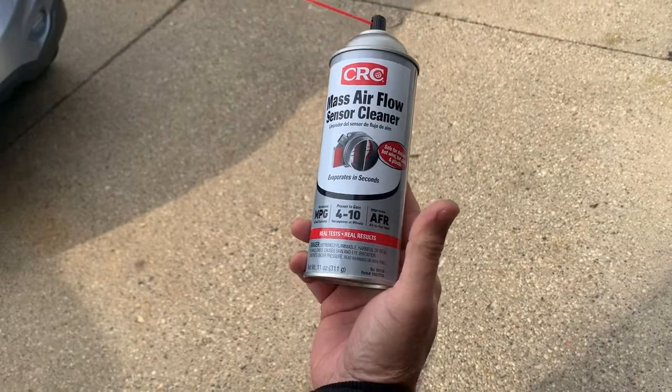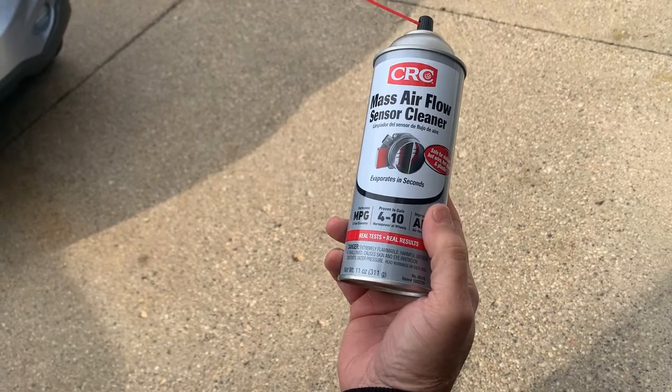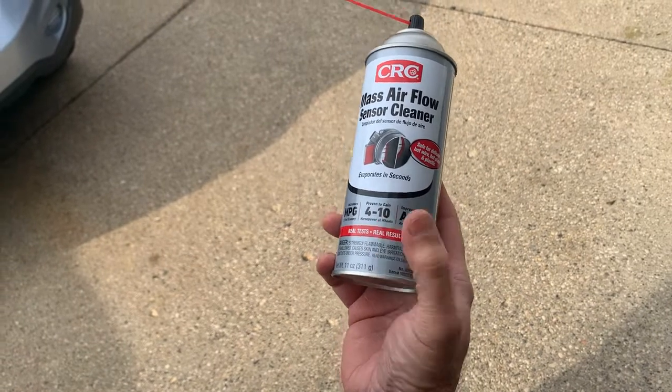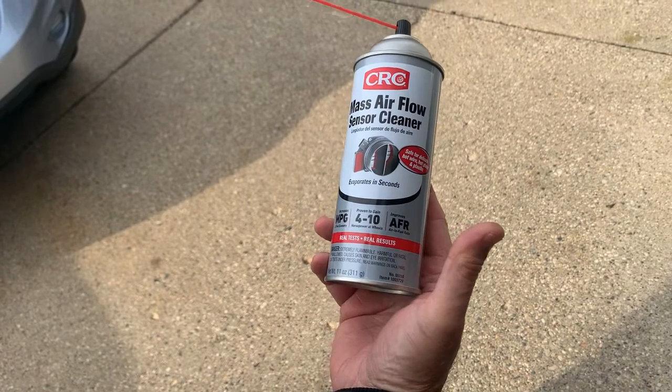This is the proper product — it's a mass airflow sensor cleaner. You can't use gasoline or brake clean or anything like that because that would leave a residue on it. It is a good product; we've been using it for years.